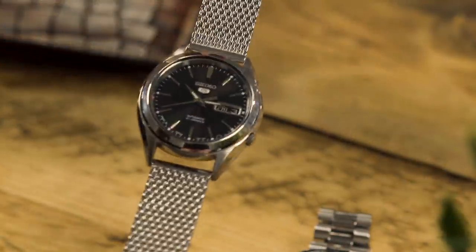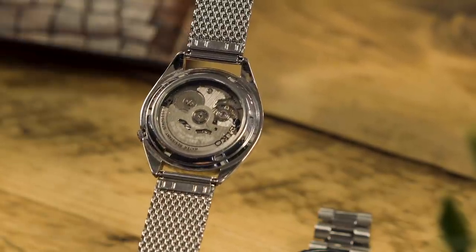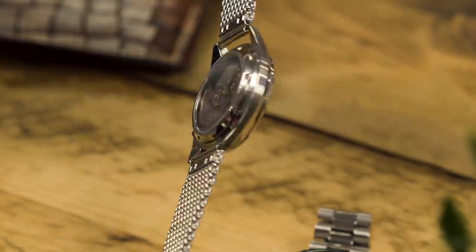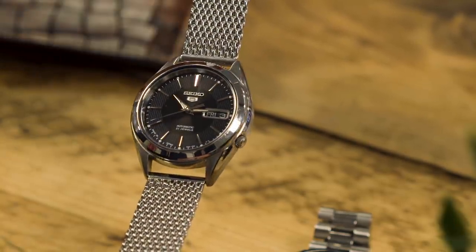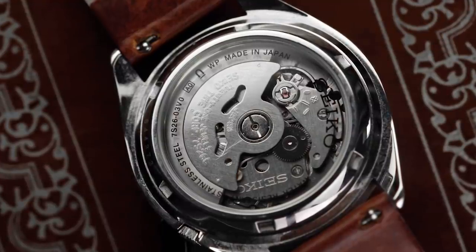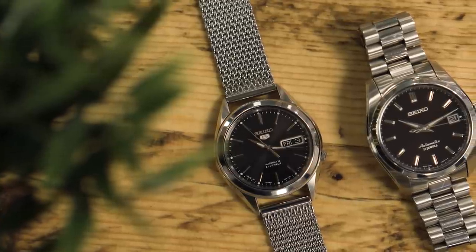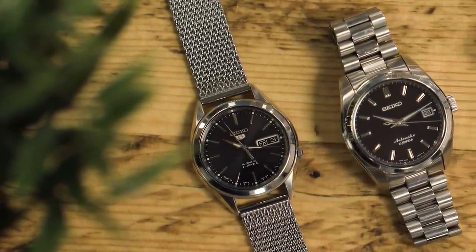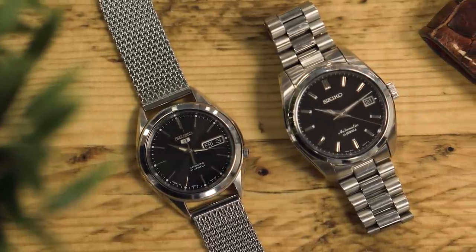Flipping the watch over, we see the Seiko in-house calibre 7S26, which sits in an almost endless amount of Seiko divers — most notably the SKX, priced around the £200 mark. And we can see it through the display caseback, another feature on this £80 watch. Sure, it doesn't have hacking or hand-winding, but I'm not sure how much of a deal breaker this is for something that costs less than most official straps from Swiss giants.